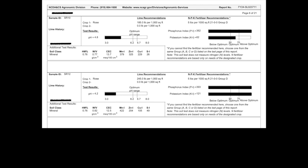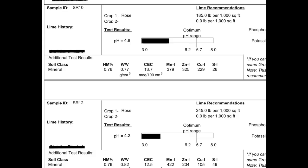When you get the results back, you're going to get some very valuable information. The first thing you want to look at is pH. You can see the optimum pH range they recommend, and they recommend that based on the fact that we said we're growing roses — that's why it's important to tell them what you're growing. In this case our pH is 4.8 and 4.2 in these two areas, 10 and 12. That's very low, so we're going to add lime. You can see they recommend 185 pounds per thousand square feet for the top one and 245 pounds per thousand square feet for the bottom one.